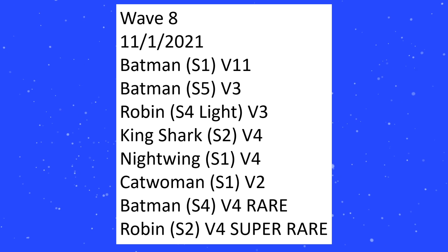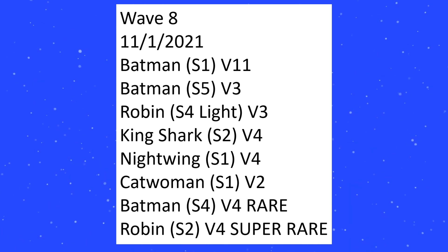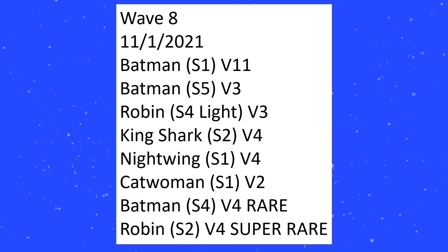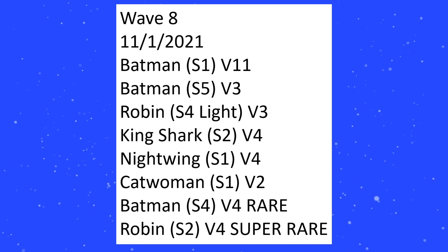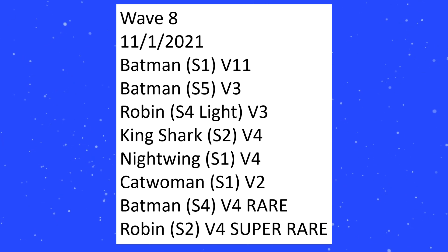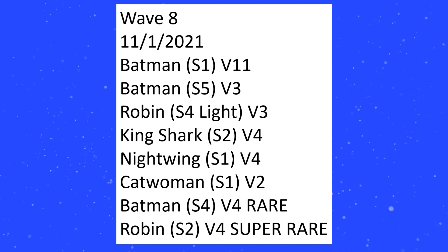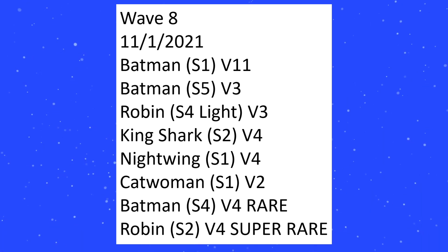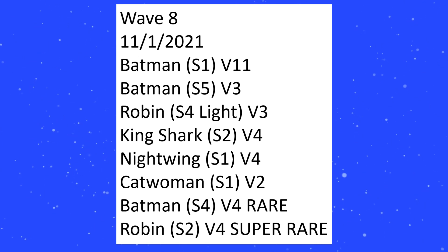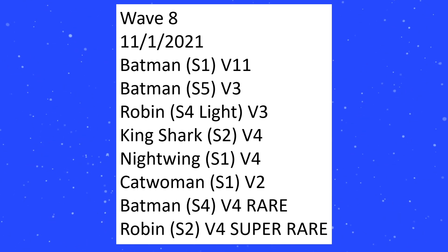Let's move on into Wave 8. This one comes out in November. We're getting S1 V11 again — whatever rebirth Batman was repainted into — that is going to be showing up once again. The brand new Batman mold is going to show up again with a new repaint. The light remold for Robin is going to show up again as V3. And this is King Shark S2 V4 — Sculpt 2, Variant 4.